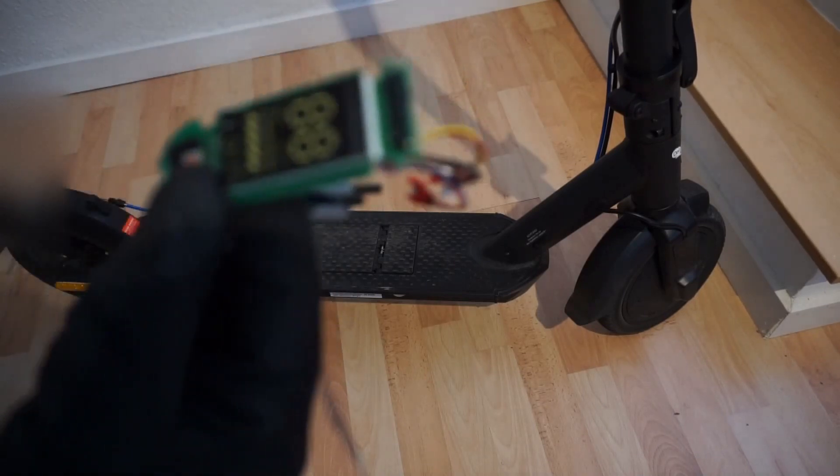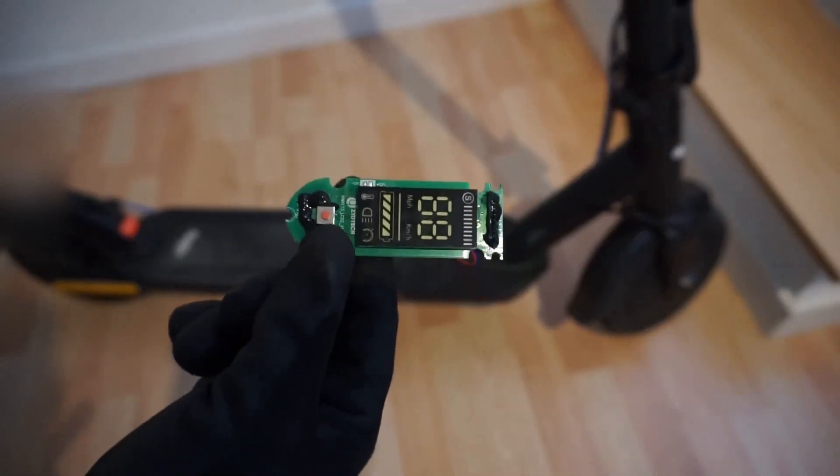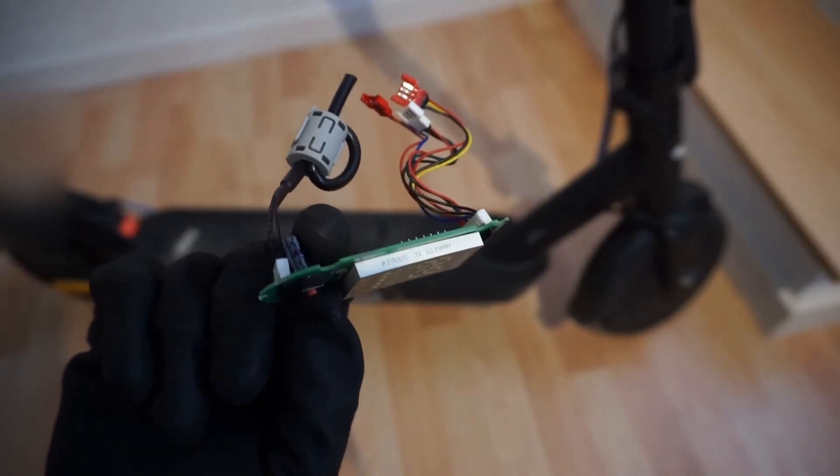The display is optional but it's quite nice because it gives Bluetooth functionality. This is the old part which I pulled out.